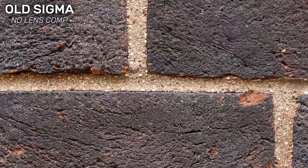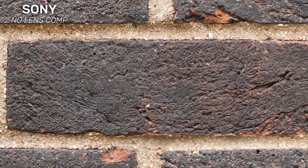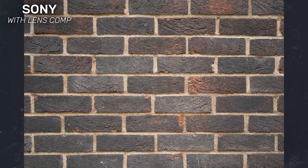Next was the old Sigma, which was arguably just as sharp as the Samyang in the middle but slightly sharper towards the edges, and the vignetting wasn't quite as bad — and with correction enabled it pretty much disappeared. Sony wins the award for the most consistently sharp lens and it offered the best edge sharpness of the bunch. Vignetting was also less of a problem with the Sony too.